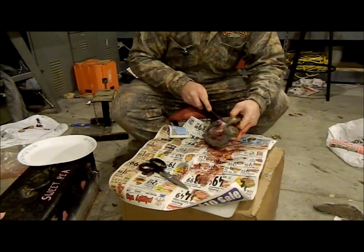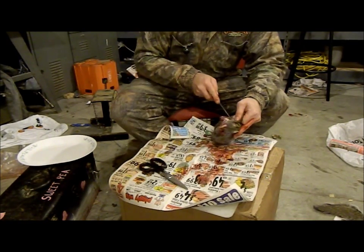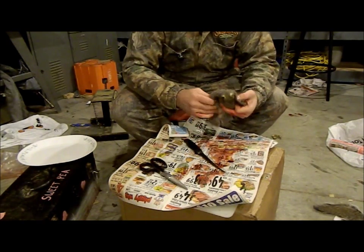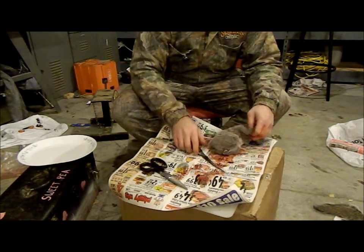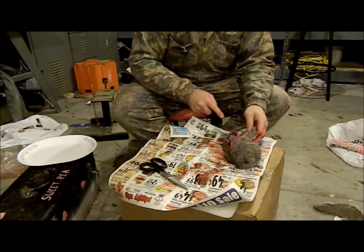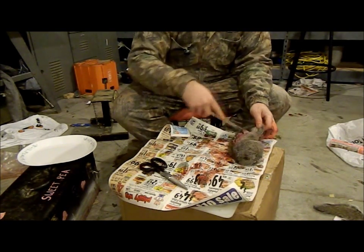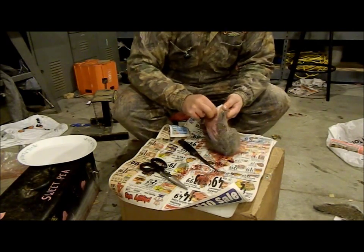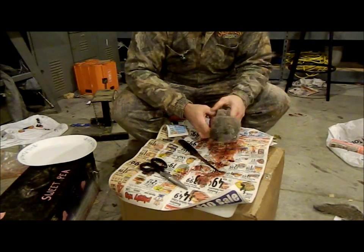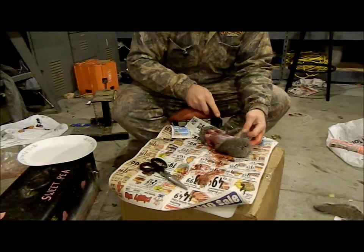One thing I notice when cleaning squirrels — if you get a hit in the shoulder or shattered bone, I generally try not to mess with that, because shattered bones are very sharp and they can get you when you're eating them. Here I'm just sliding the knife down just a little bit to get the skin separated from the meat. Try not to cut too deep.